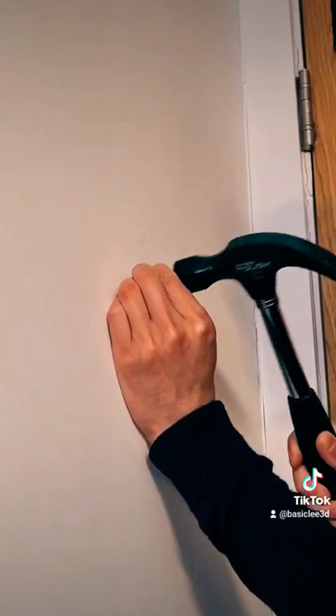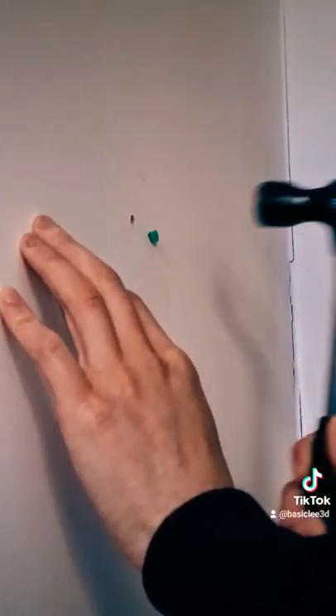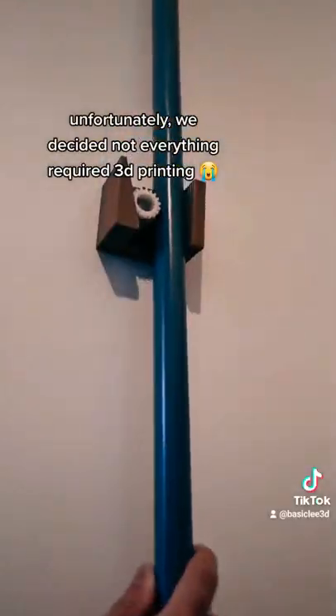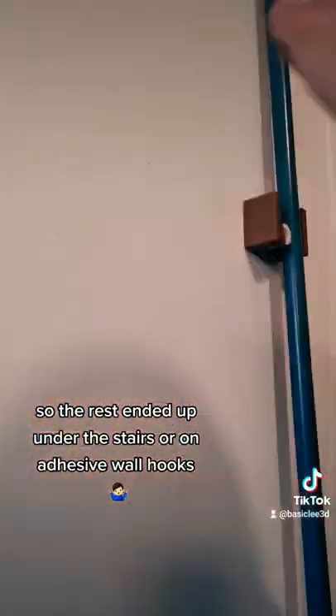Install time. Unfortunately, we decided not everything required 3D printing. So the rest ended up under the stairs or on adhesive wall hooks.